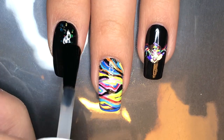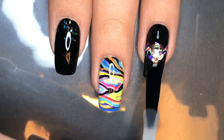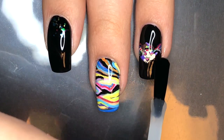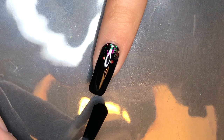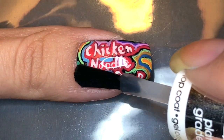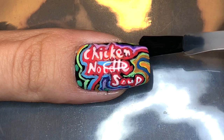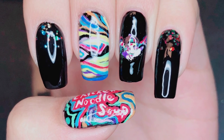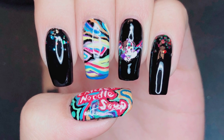Now all you have to do is apply a generous layer of topcoat and you're done. That is it for my J-Hope featuring Becky G Chicken Noodle Soup inspired design. I hope you guys enjoyed watching this video and I'll catch you guys next time. Bye!